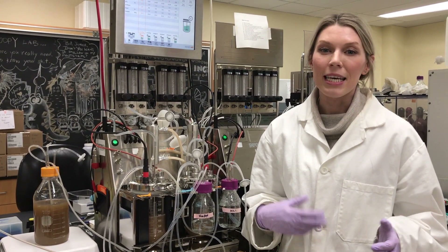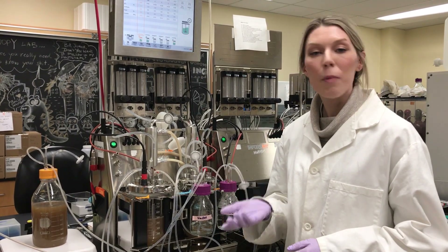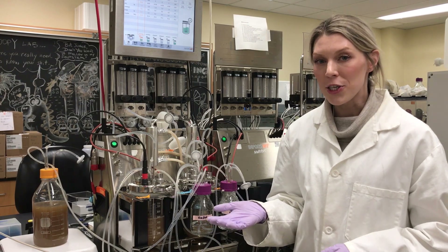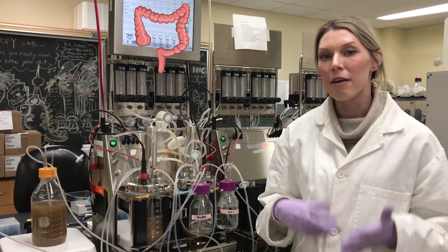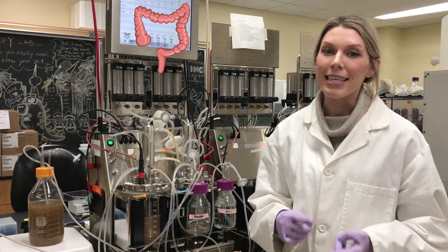What we do is study the gut microbiome of various animals, and how we do this is by the use of robo-guts. What these robo-guts do is mimic the colonic environment of various animals with different parameter settings. These include things like pH,